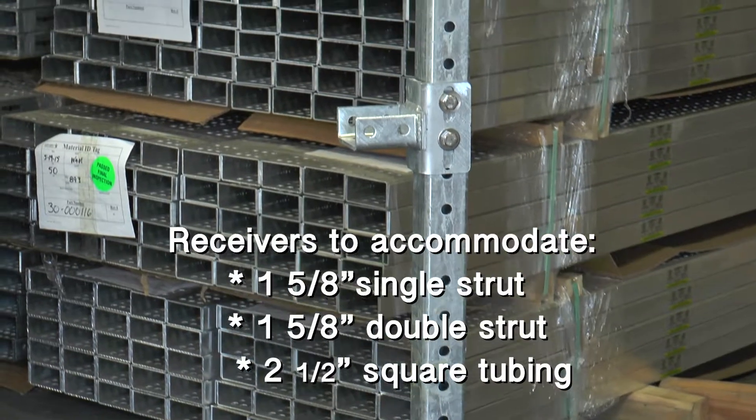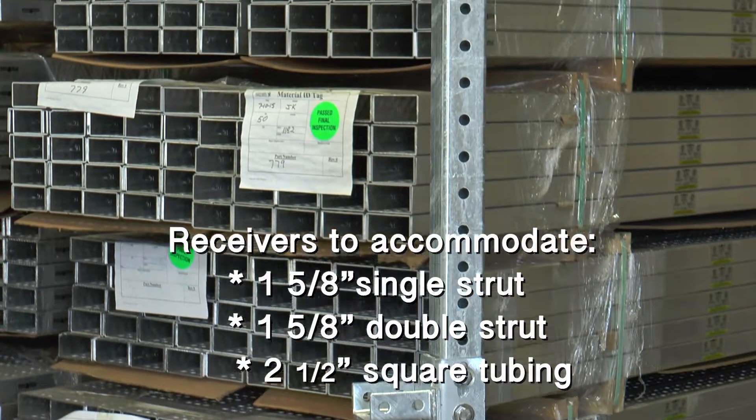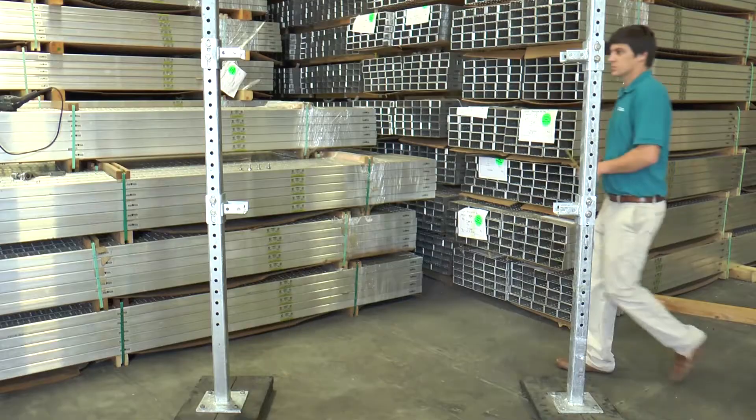We offer receivers to accommodate both single strut, double strut, or two and a half inch square tubing. For installation, follow these steps.